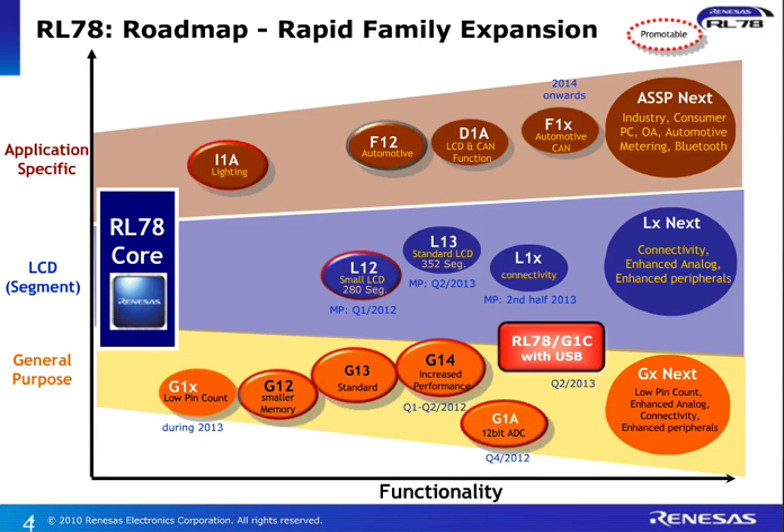In terms of the roadmap, it offers the biggest choice in any 16 or 32-bit microcontroller that's out there. Three streams: we have a general-purpose device, the RL78G1X family from low pin count up to devices with high performance, with motor control features, with high analog integration. And what I'm going to focus on today is the RL78G1C, which has the USB. We also offer LCD devices — direct drive, segment LCD controller — and then application-specific devices for LED lighting, for automotive body applications, for dashboard with LCD function on board, and metering.